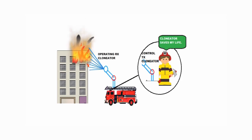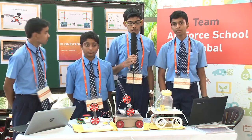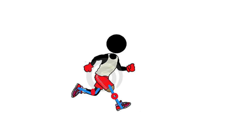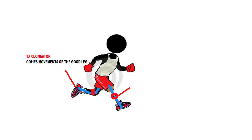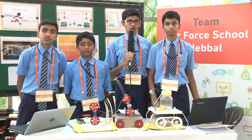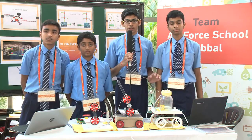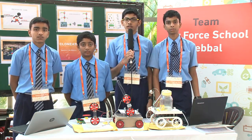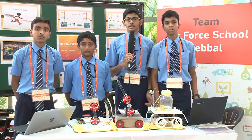Even a person with no special skills can operate the Clonator. They can also use the Clonator as a prosthetic limb — the transmitter Clonator will be fixed on the good working limb and the receiver Clonator on the damaged limb. The actions done by the good working limb will be copied to the damaged limb via the Clonator, making the person walk as before, with only a short delay. Compared to other prosthetic limbs on the market, this is more economically cost-effective and more durable.